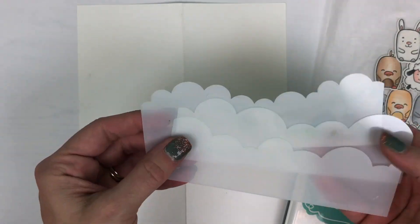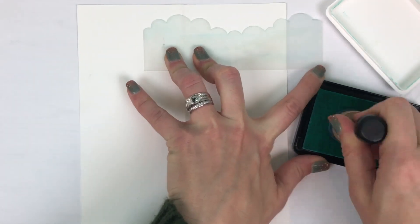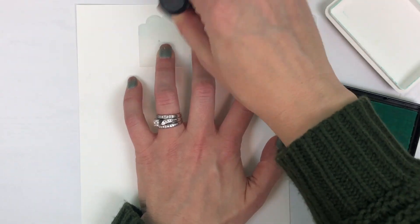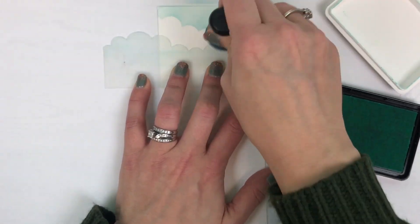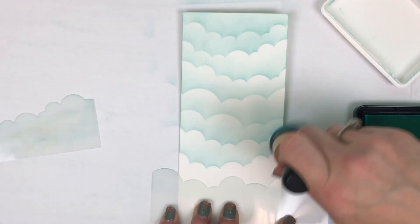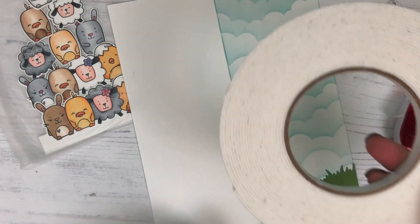I'll be using our Build a Scene stencil strips — these are the clouds, which come in three different variations in the same set. I have Confetti Cake ink and a sponge dauber. When I do the clouds, I take a little ink off onto my placemat first, then brush in an upward motion onto the stencil. I've closed my card base so the ink only goes on the card front, not the back, and then I travel down the rest of my cardstock, slightly shifting that stencil as I go.